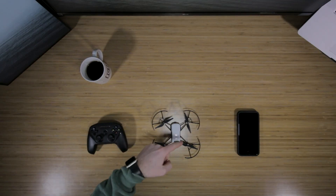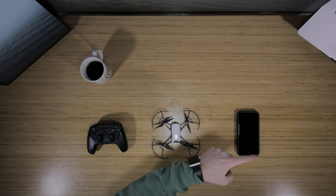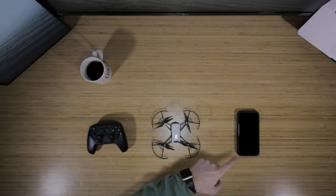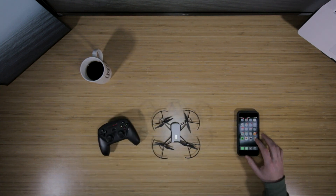To connect our Bluetooth controller to our Tello, we'll have to do three things first. First we'll have to download the Tello app on our device, and then turn on our Bluetooth controller and pair it to our device.